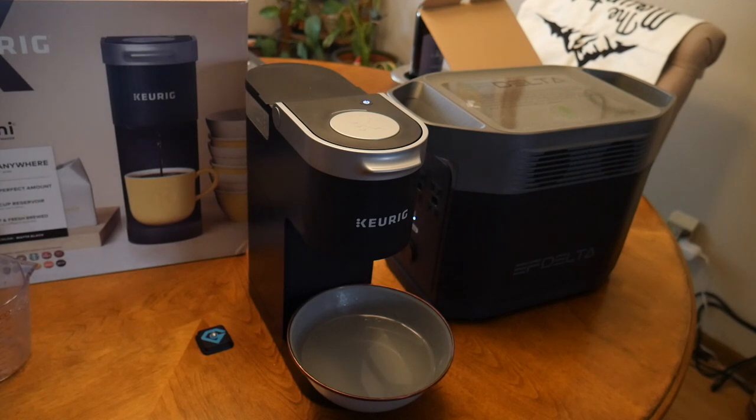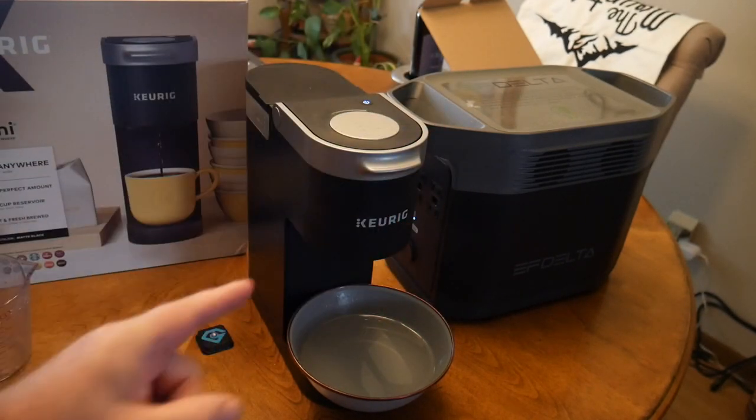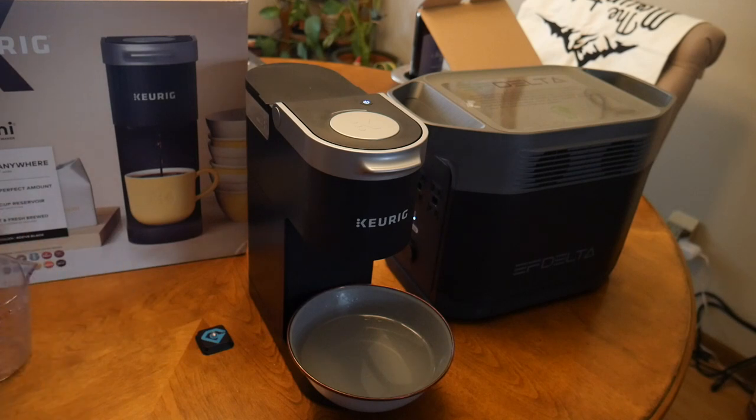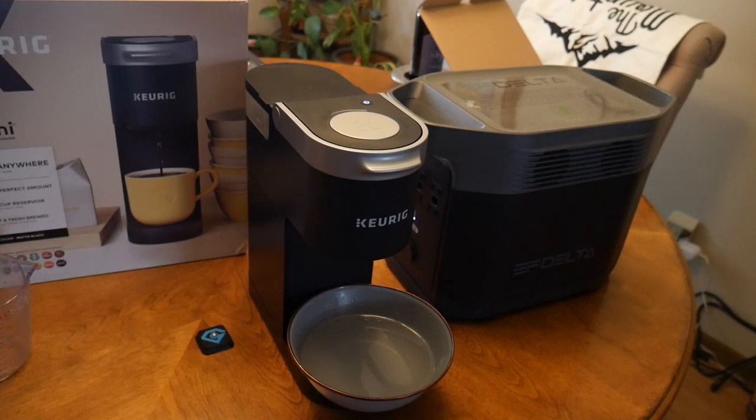We're going to try to power an AC unit in an RV with this and see if it works and how much run time we can get. I also hope this can power my sump pump in my basement, because I'd really like to have a battery backup without having to install a dedicated battery backup sump pump and pay extra money for it — this unit is multifunctional and you can use it for a ton of stuff.